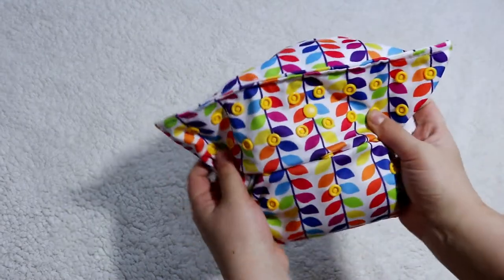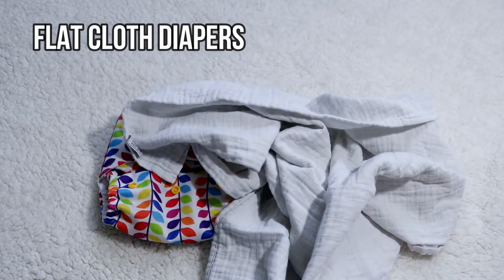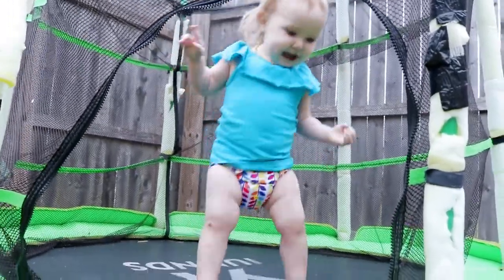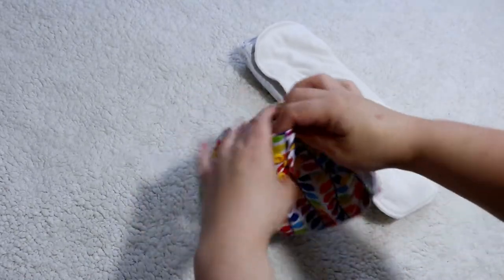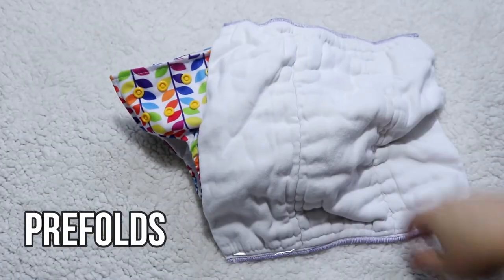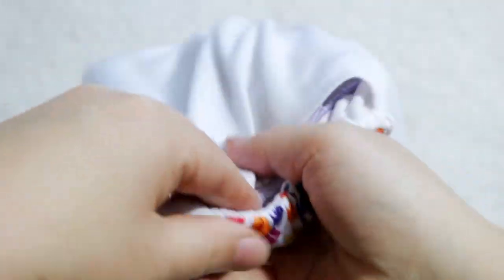For absorbency, my go-to are flat cloth diapers because they wash up very easily. I fold the flat into a rectangle — a pad fold — which is super easy and a simple way to use flats. Depending on what my children need, I'll sometimes add the included insert along with the flat. Lately my girls haven't been heavy wetting, so the extra insert isn't always necessary. On occasion I also use pre-folds, folded into a rectangle and stuffed into the diaper. Very simple.